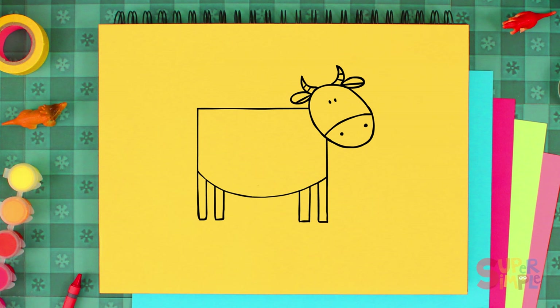Let's give her a tail, some lines for her neck, and then erase these lines to join it all together.